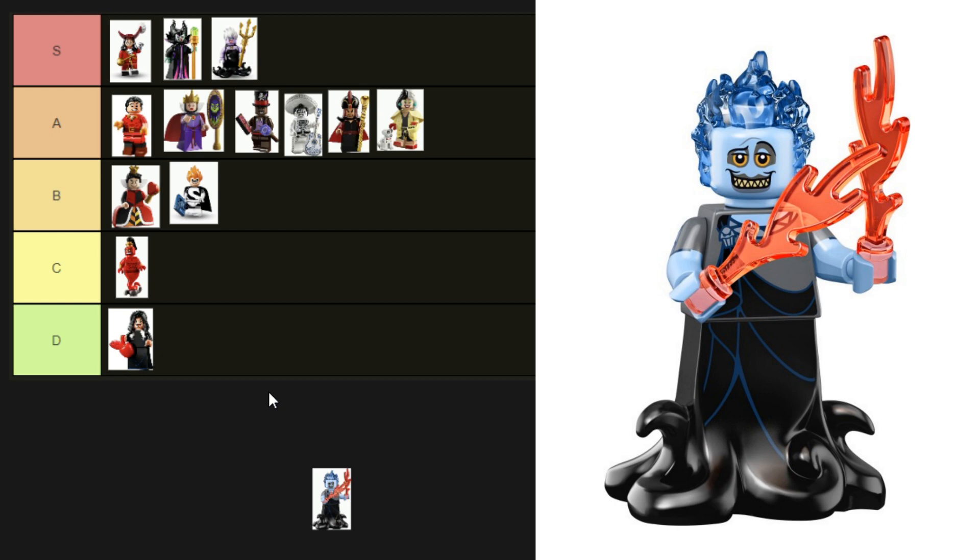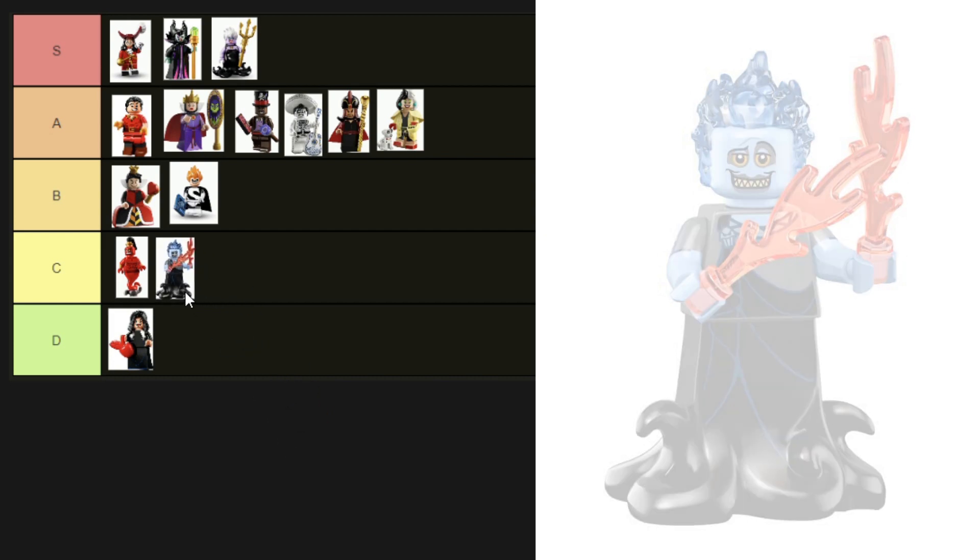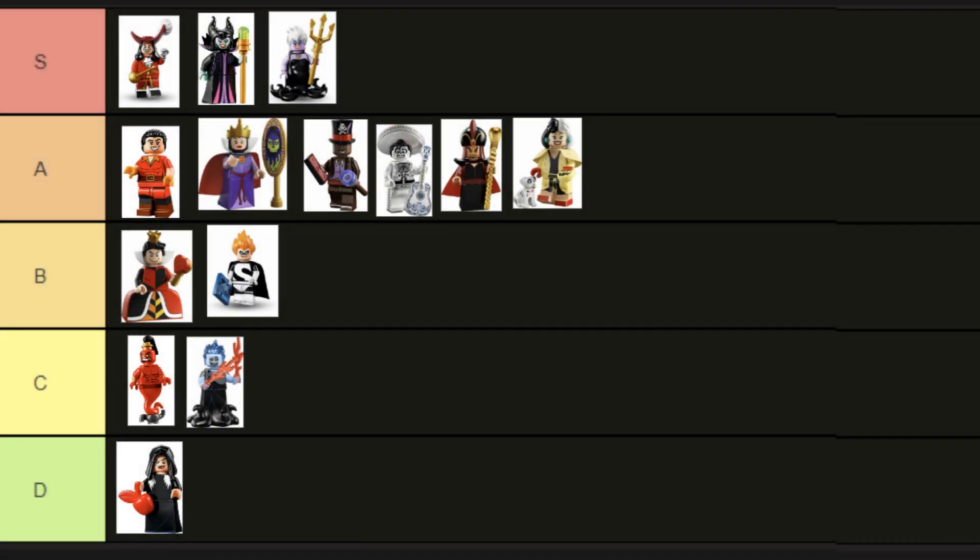Our final minifigure is Hades from the Disney CMF series 2. I'm not sure I love his face — they've done him dirty, and his hair is giving ice, not fire. His outfit is good though — he's got printing on his torso and lower half as well as his arms, and the shape of his lower half represents his swirly effect well. But that face is unforgivable. I'm so sorry, Hades — you've got to go to C tier.